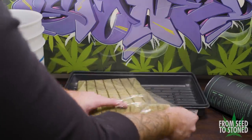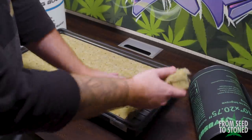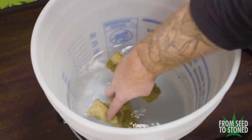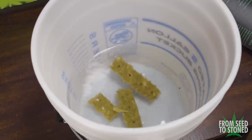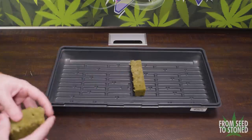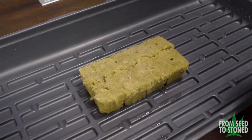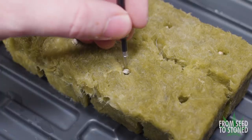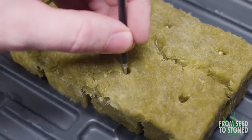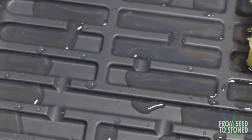To start, I unpackage the rock wool and break off a cube for every seed I plan to germinate — in this case, 10 seeds. I place the rock wool directly into a bucket of water that's been pH'd to 6.1 and let them soak for about 15 minutes. I then move the rock wool back into the starter tray and one by one place in my seeds. After each seed is loosely placed, I take a small thin object like a pen cartridge and gently push the seeds deeper into the rock wool.